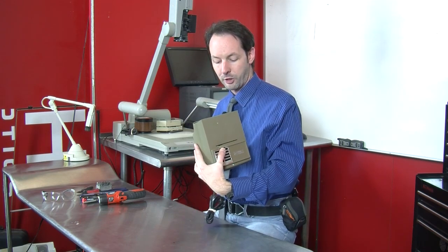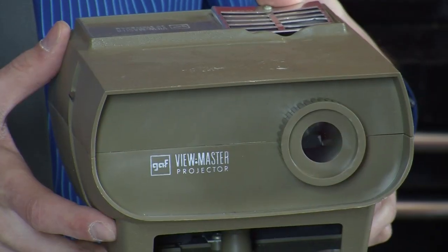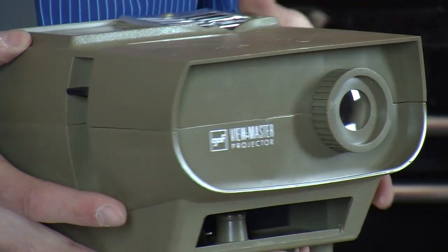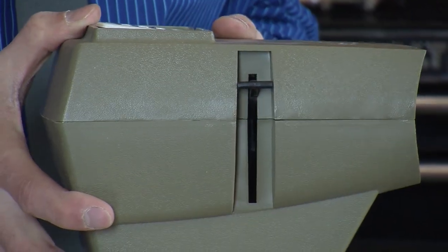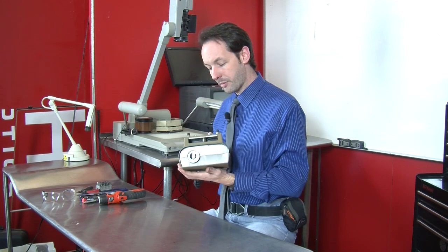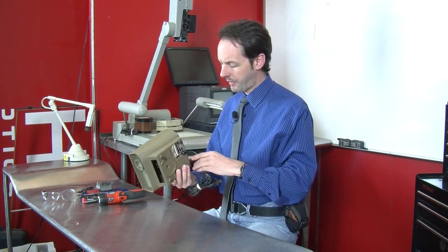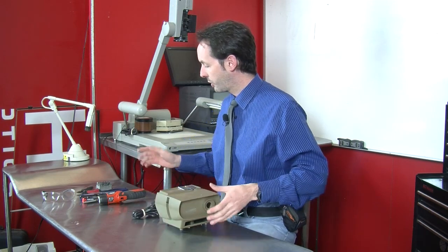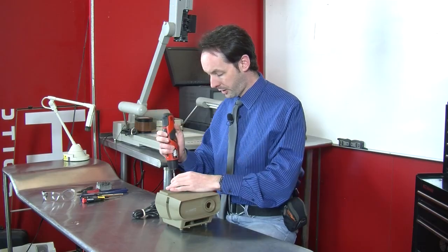It's made by GAF - G-A-F - and it's a ViewMaster projector. It's all plastic, really crappy polystyrene. It's very simple and very jank, but I thought it might be cool to take this apart. We got this locally at like Goodwill - we just bought a bunch of random stuff specifically to take apart. So let's get a look inside.